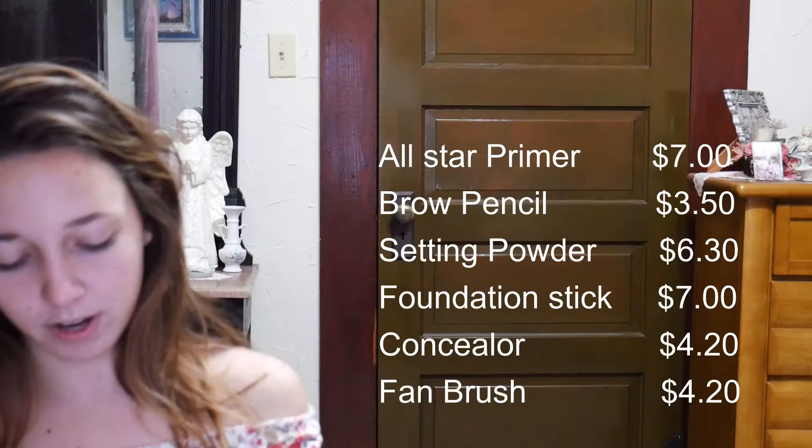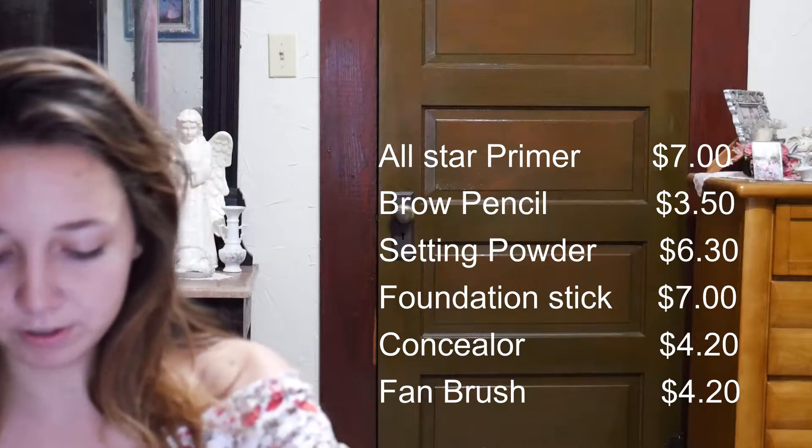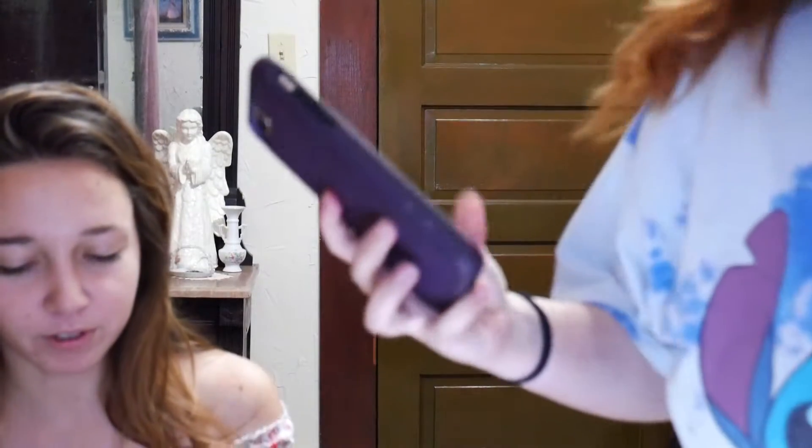So the first thing is this highlighter brush — I've never had a highlighter brush before, super excited about this. And then I also got a foundation stick, a brow pencil, concealer, and a primer — it's a matte and blur primer. And the last thing I got was setting powder. That is everything, but I was trying to remember what I got.